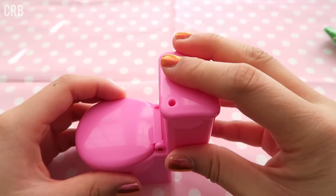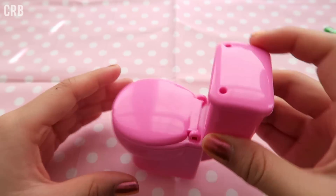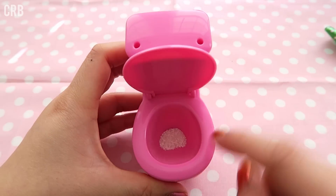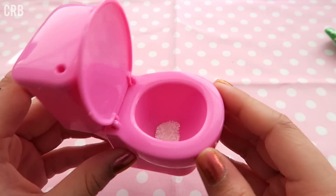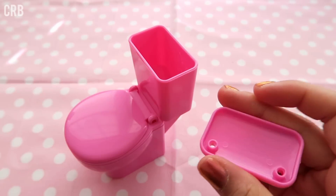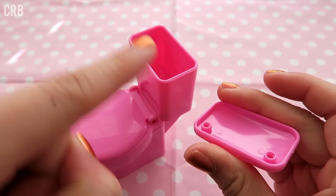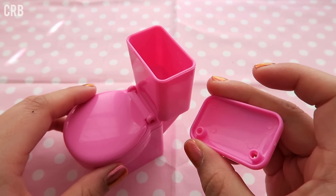You put the lid back on and just give the toilet a shake, so that when you open the lid it's at the bottom. Very interesting. Next you want to take off this lid again and you're actually going to fill this part with water, then put it into the toilet — that is supposed to be enough to make your flavored drink.